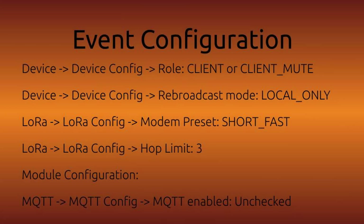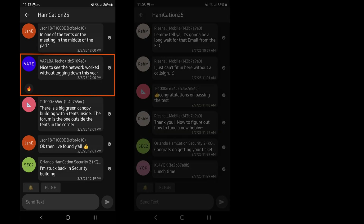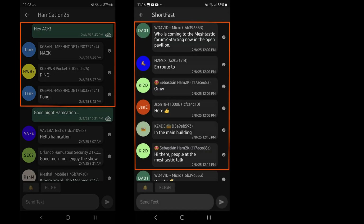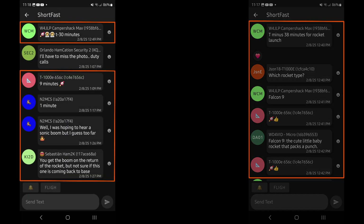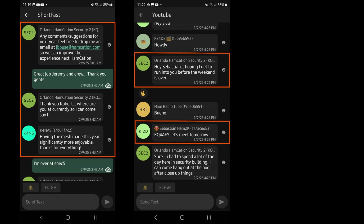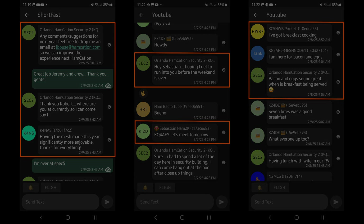These were the settings we ran. It was interesting to hear the difference in experience from folks who started on LongFast and switched to ShortFast while on site — word was the difference was night and day. As for what people do with Meshtastic, here's a sampling of how it was used at Hamcation: testing configs, coordinating activities, tracking the Falcon 9 launch on Saturday, Discord recruiting, checking mesh performance, soliciting feedback, scheduling eyeball QSOs, and announcing food events. Basically, anything that could be communicated was communicated via the mesh.